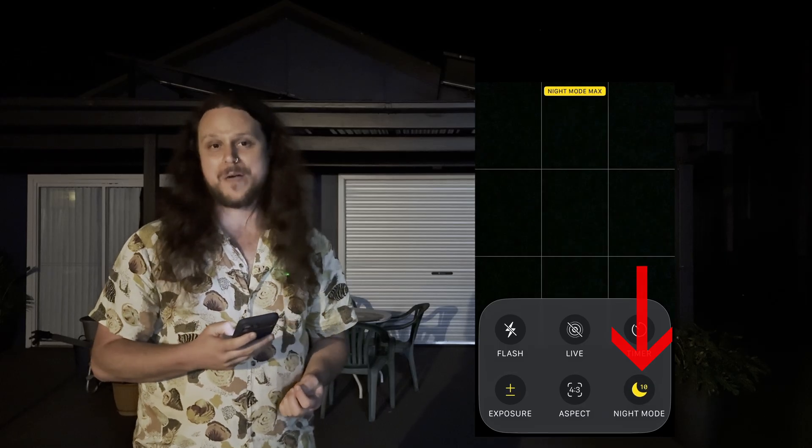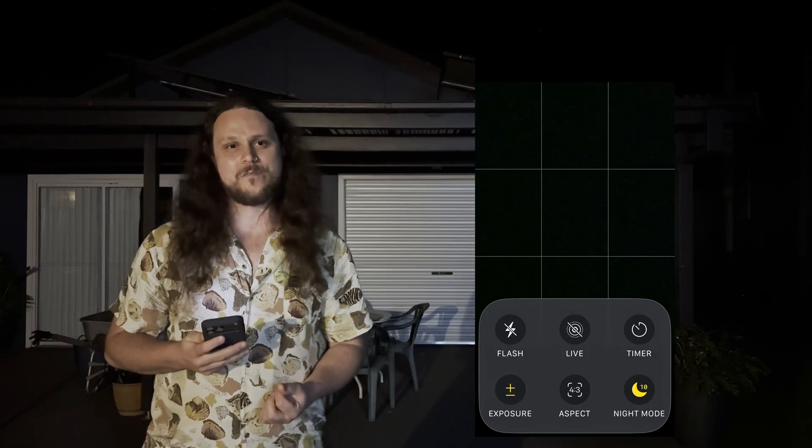On the newer iOS 26, you want to click it twice to enable Night Mode Max. This will allow us to capture as much exposure as possible. While the iPhone is freehand, you'll only be able to capture about 10 seconds of exposure, which is good, but not enough for a Milky Way.